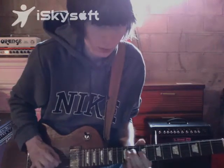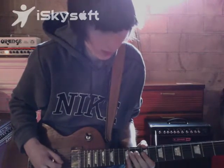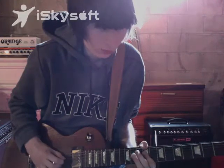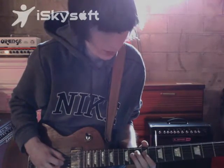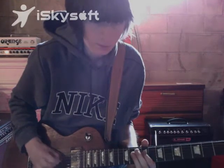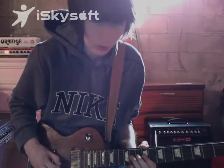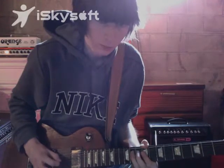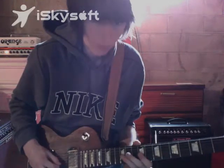It starts out going like that, and then it has a little bend. Pulls off on the D string to that. Then you do the little major pentatonic bend, then you go to minor.